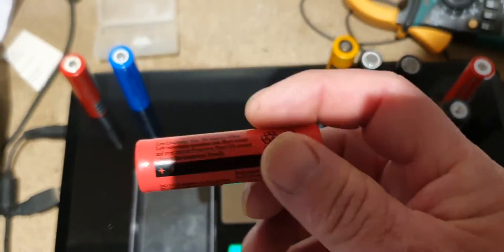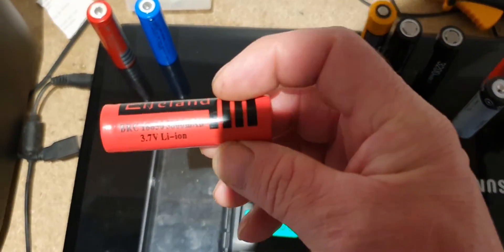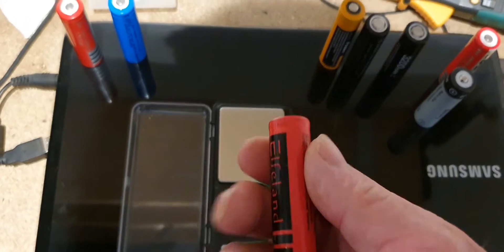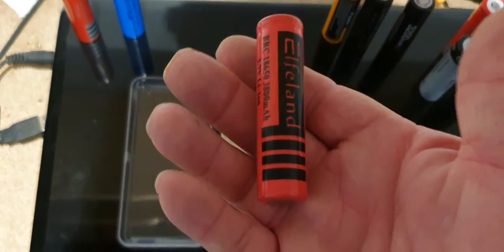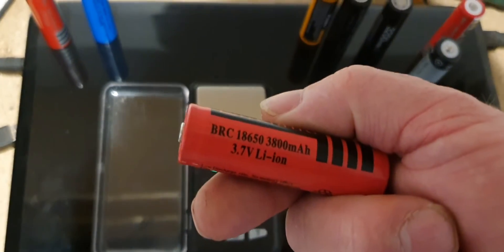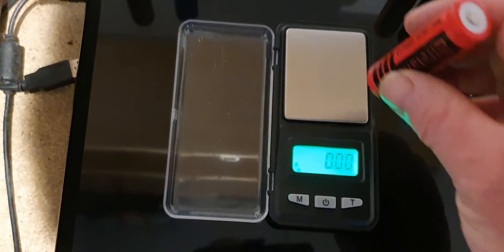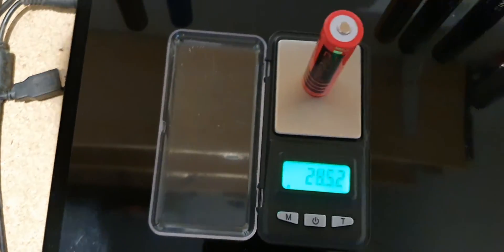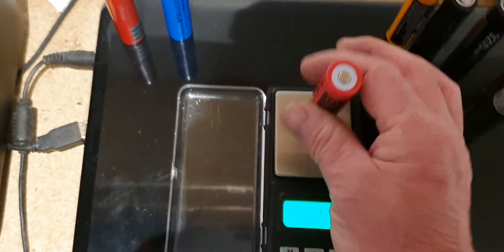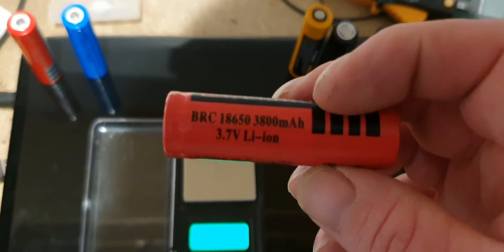This is the last one I'm going to show you — this claims to be 3800 milliamp hours. I know just by picking this up the weight of it is so light. Being 3800 milliamp hours, you'd expect that to be somewhere between 45 and 48 grams. As you can see, that's only 24 grams — the capacity of that battery is probably only around about 1000 milliamp hours.